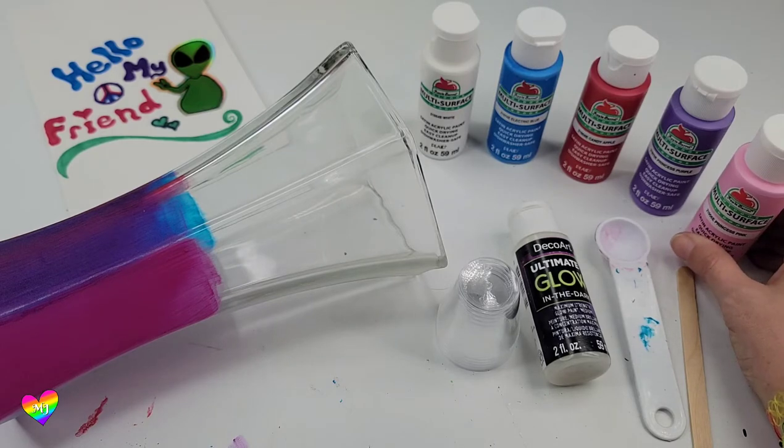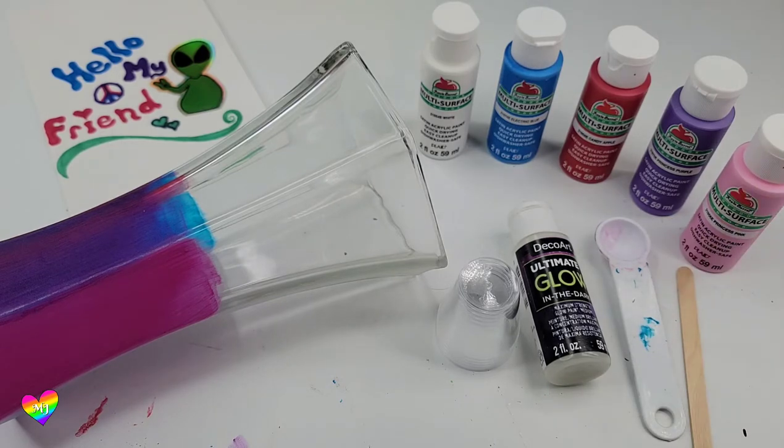These Apple Barrel colors are a little bit lighter and I believe they're fully opaque, so it's going to be very interesting to see the difference. I have to mix some of the colors and then I will be back to mix the pink in front of you.